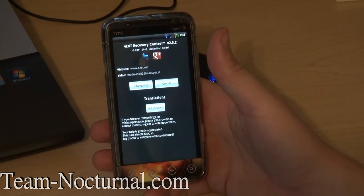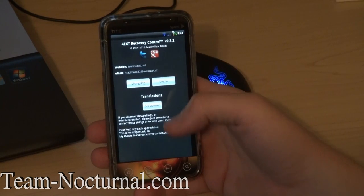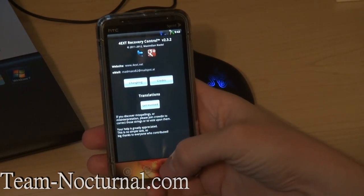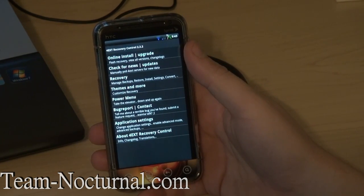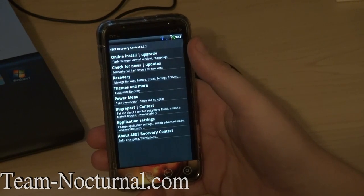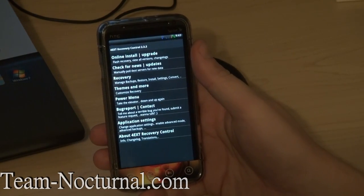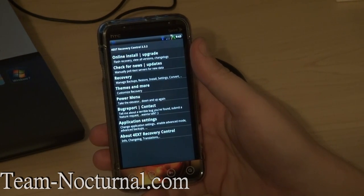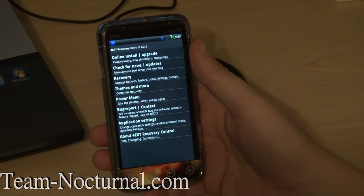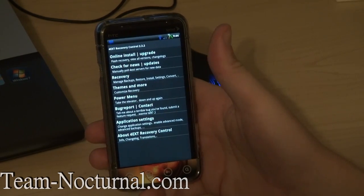Then this is just the about menu — tells you what it's about, the website, the email, his Twitter, his Google Plus, and all that good stuff. It's a great recovery — I absolutely love this thing. I'm going to go ahead and reboot into recovery now so you can take a look at it from the recovery menu. It's 100% touchscreen — no volume and power buttons needed. I've been using it for about two days now and I love it. Let's go ahead and reboot into recovery and go from there.